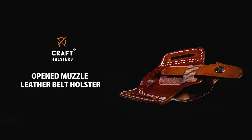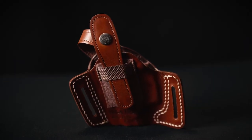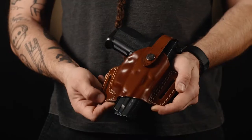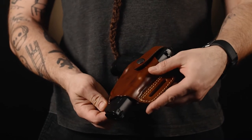This holster combines a comfortable carry and a quick draw. The holster itself is by design an outside the waistband holster with an open muzzle and a higher ride. The leather on the holster is thermal molded to ensure a perfect fit for your firearm.